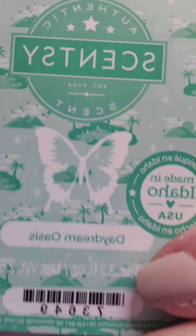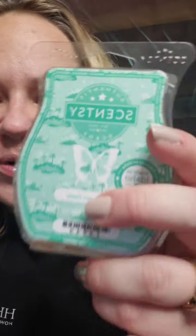Daydream Oasis — lose yourself in sweet melon and visions of luminous pear leaf and water lily. This one is green, fresh, clean — it's got that water lily. I don't usually like Scentsy pear, but this is pear leaf. It has a lot of water lily; it doesn't have as much melon. This is very well blended — very spa, very serene. Look at the little island on the packaging with the little palm trees — so cute. This is one of the new releases for spring and summer. I put it in my family room and my mother-in-law came over and she was like, 'What is this smell? It smells so good.' And it was Daydream Oasis.